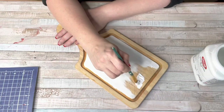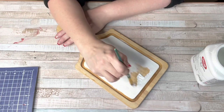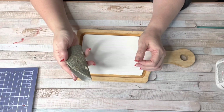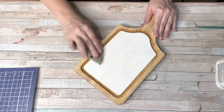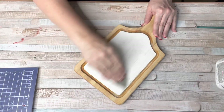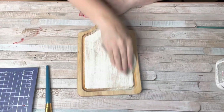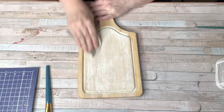I used my favorite chalk paint and only painted the center of this cutting board. I see cutting boards at thrift stores all the time — I snagged this one for a dollar, which is a great price point especially as a decor piece. What's also nice is it can be changed up so easily for Easter, spring, or farmhouse decor.